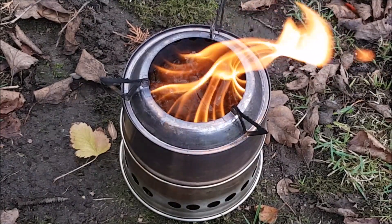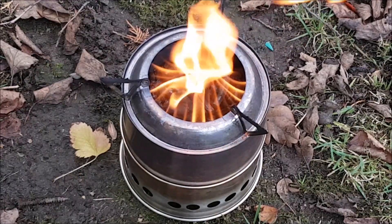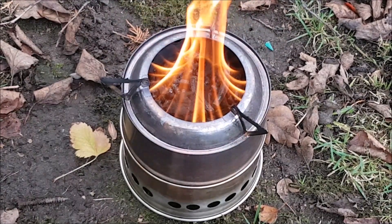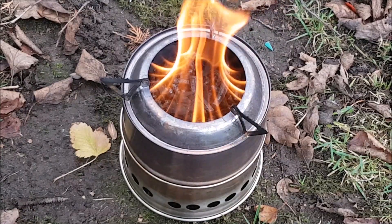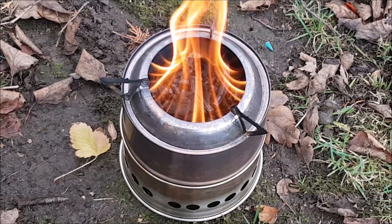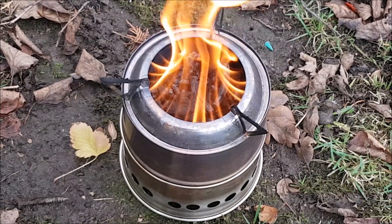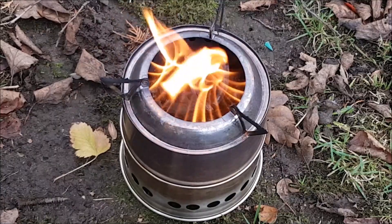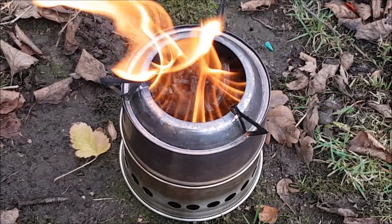We've been doing a house up, so we haven't had a chance to get out. My son's just moved into his house which needed a lot of renovation. So I haven't been out hiking much, but I've actually forgot how good this little stove is. I'll leave it running for a while and then come back to it when it's down on fuel. I'm timing how long this is going to burn, so I'll get back to you in a bit.